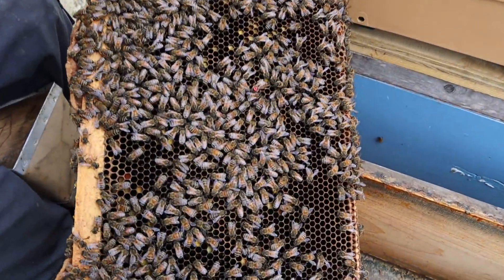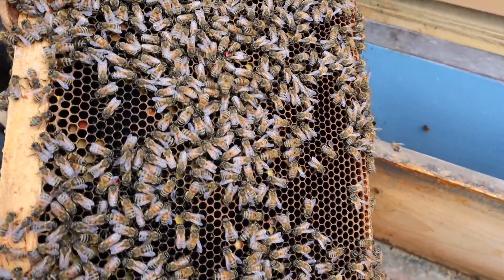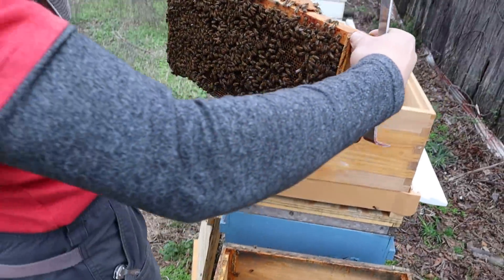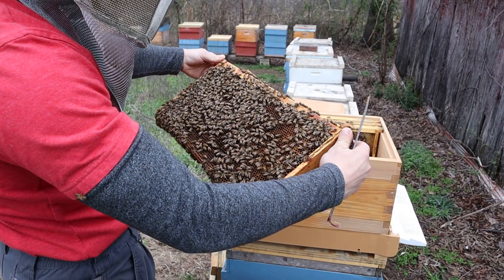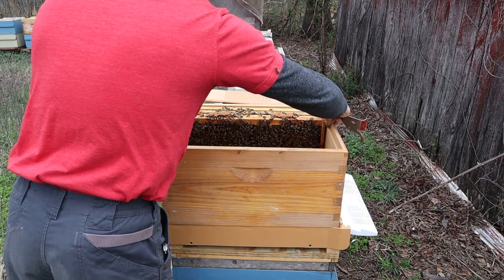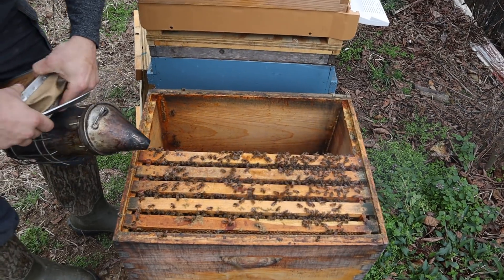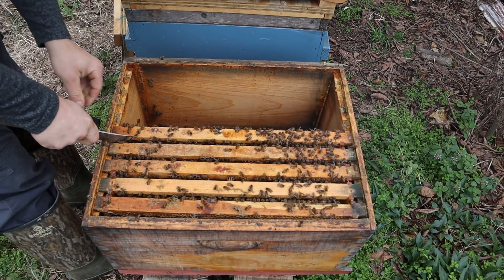Oh, there's the queen — you see the red dot right there? Awesome. The bees are testy, one just bumped the camera. We got some brood over here, lots of pollen. There's some capped brood over there — see that fuzzy bee?